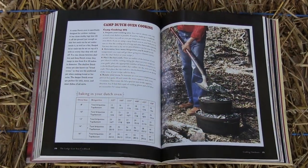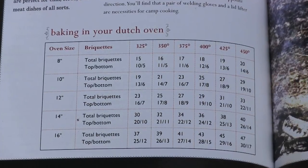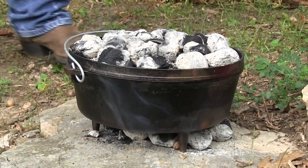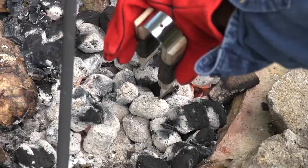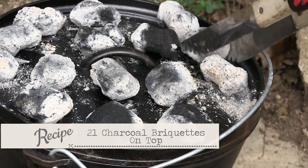Look here at this book — the handy little Lodge book on Dutch oven cooking. This is a 12-inch oven. If you want a 425-degree temperature for bread, it's gonna cook about 40 minutes. You can do this with coals from wood, but it's a lot easier if you start with charcoal briquettes. To get 425 degrees, we need 10 on the bottom and 21 on the top, which we've done.